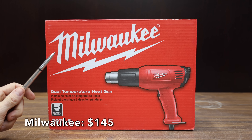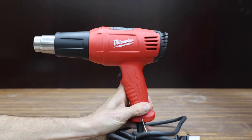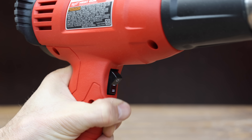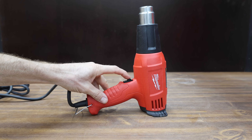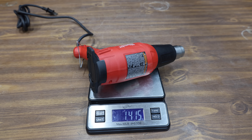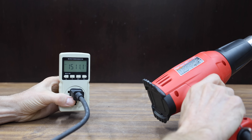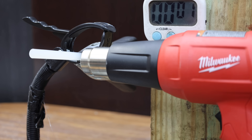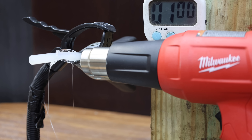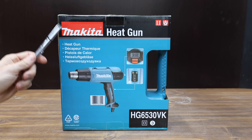At a price of $145 — about twice as much as the DeWalt — is this corded Milwaukee, rated for 11.6 amps or 1,000 degrees Fahrenheit and delivering 15 CFM. It has a wide support base, is made in Thailand, and weighs 1.415 pounds, at about 72.8 decibels and just over 1,500 watts. Just like the DeWalt, the Milwaukee takes a little longer to begin melting and doesn't move too much air, finishing at 1 minute and 30 seconds — the same as the DeWalt.